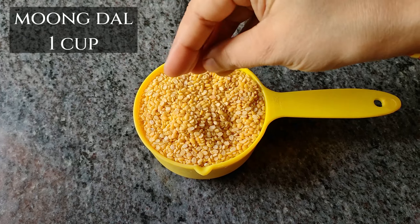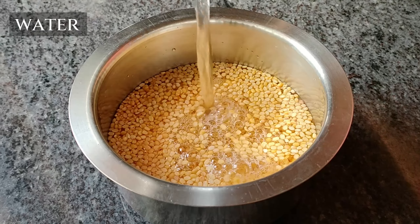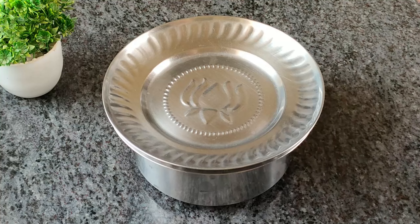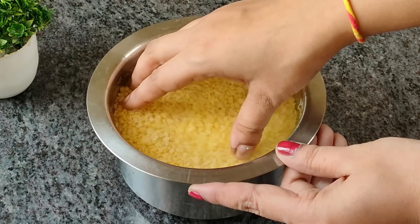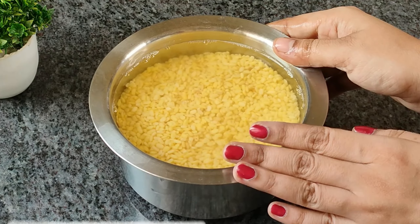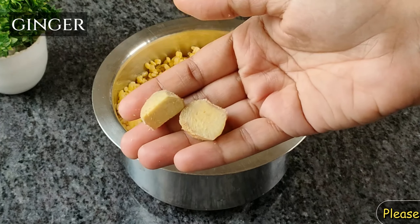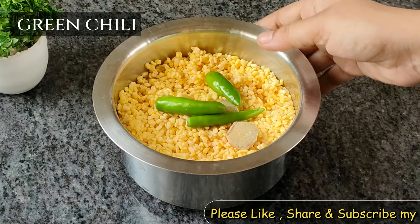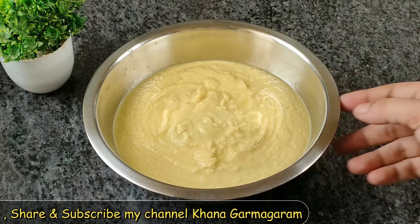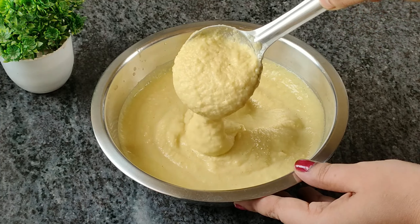પ્રથમ, મૂગ ડાળ (moong dal) ને ધોઈ-સ્વચ્છ કરી લઈ, મોટા વાસણમાં ભીંજવવા માટે પાણીમાં મૂકી દઈ. ડાળ ધોઈ-સ્વચ્છ કરીને સારી રીતે ભીજવી લઈ.